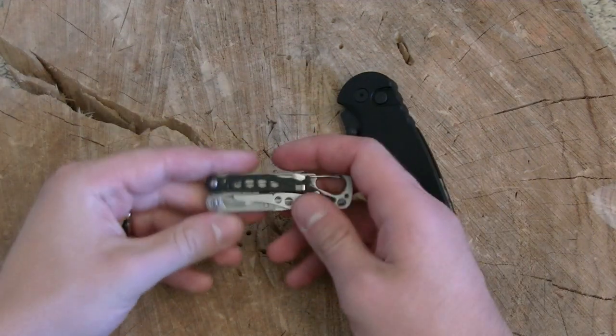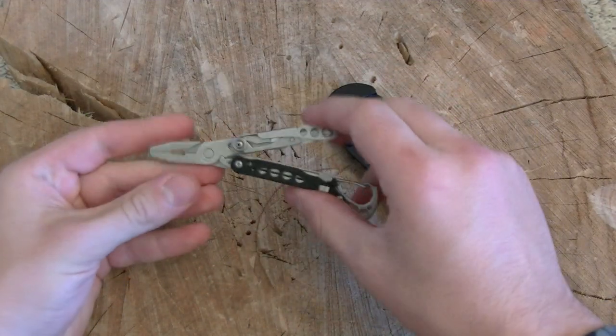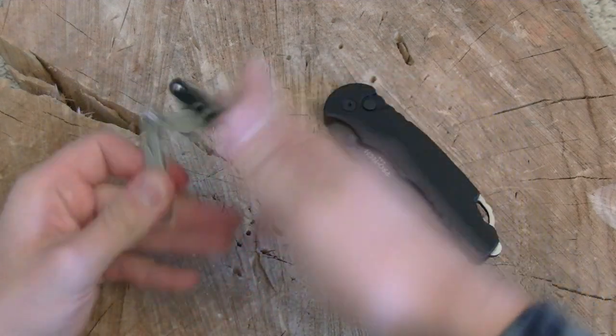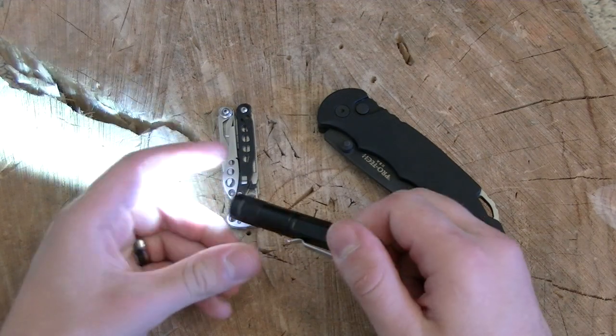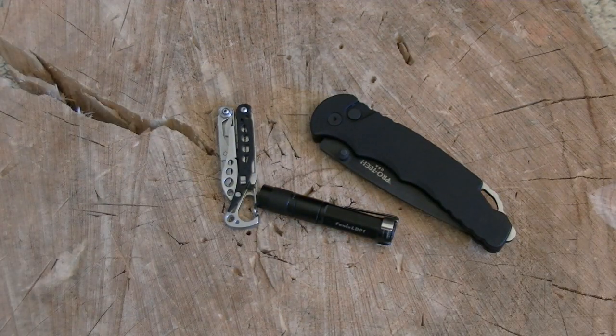You guys can see the old trusted Leatherman Style PS — cool little multi-tool. Still haven't gotten mine fixed; the spring on the scissors is broken. I'm not using it as much as I thought I'd be using it, but I am still glad to have it. Moving along that line of small things, I am still carrying my Fenix LD01 — cool little flashlight, smaller than most pen lights — and it has actually been getting some pretty good use.